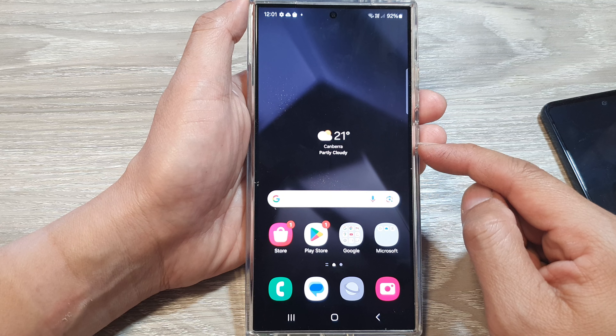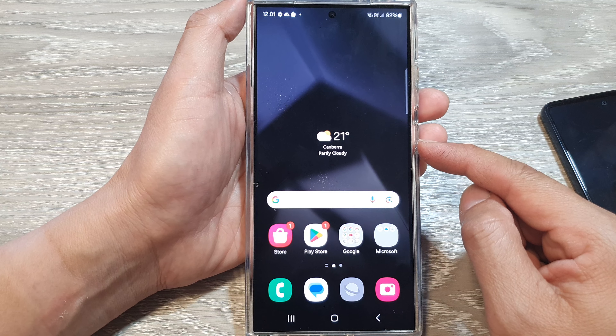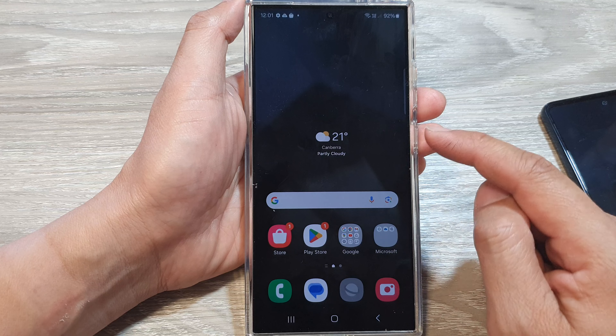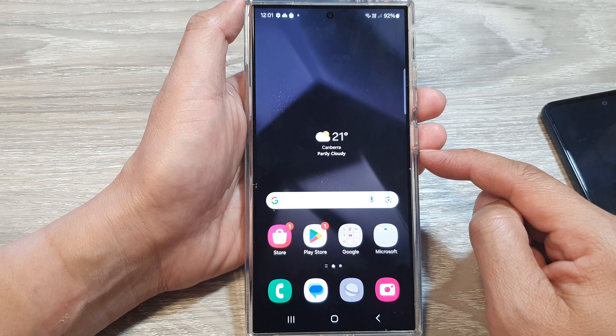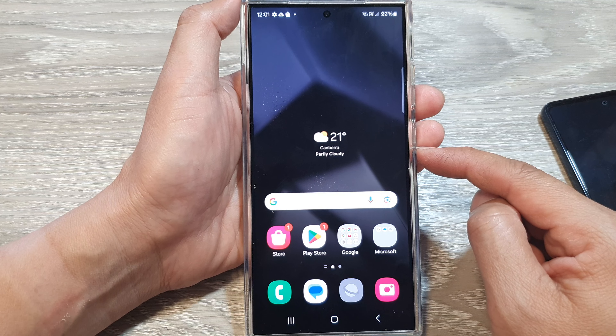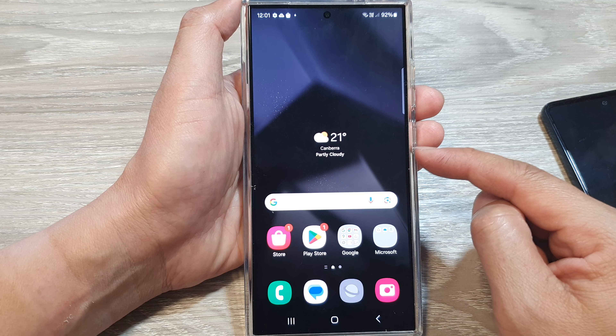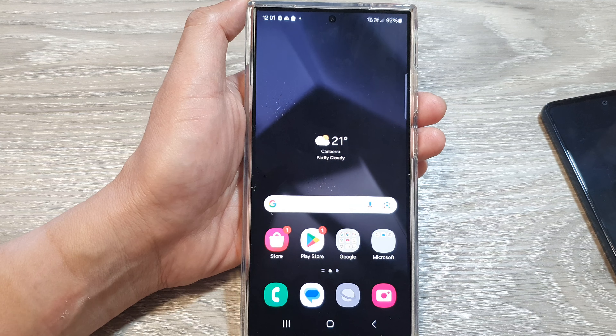That's it — thank you for watching this video. Please like and subscribe to my channel. Unfortunately this process can be quite long and lengthy because Samsung has removed the remote unlock feature.